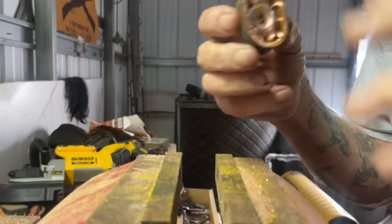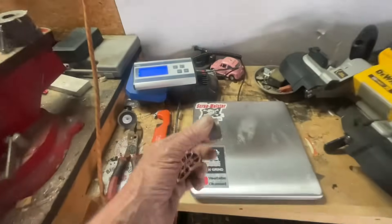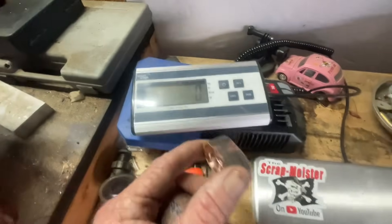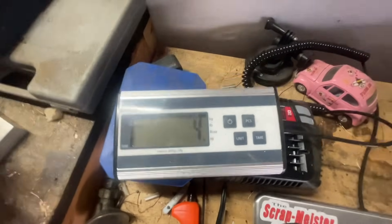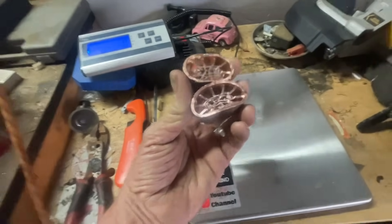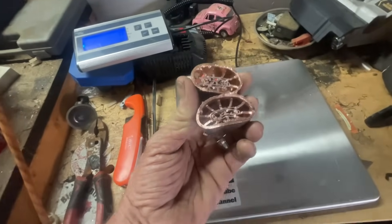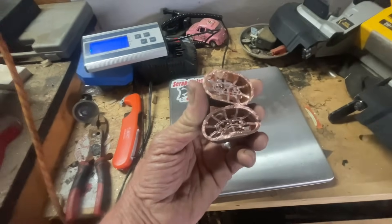There you go. Magnetron, end result. So literally for just two of them, let's drop them on the scale. I have it set for ounces. Four ounces — there's 16 ounces in a pound. That means six more of these give you one pound. So let's find out — will six more of these give me a pound? That'd be interesting.